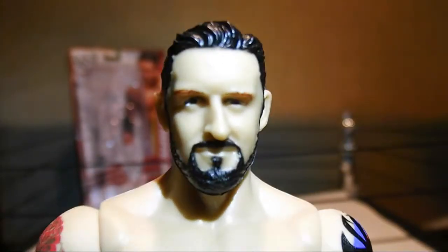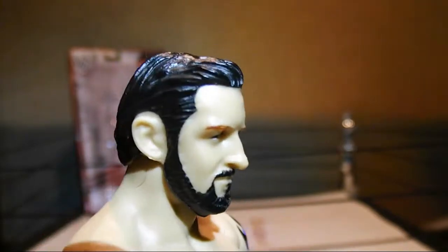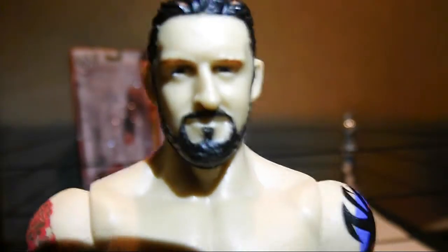We look closely at his face — his nose is depicted very well, crooked. He comes with his new beard and accurate eyebrows.